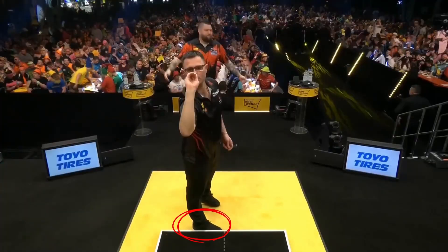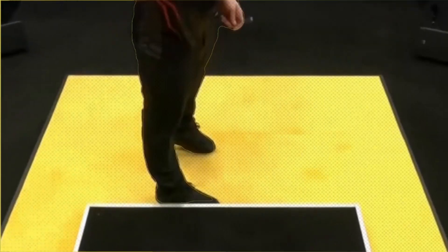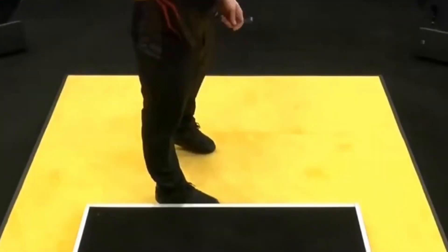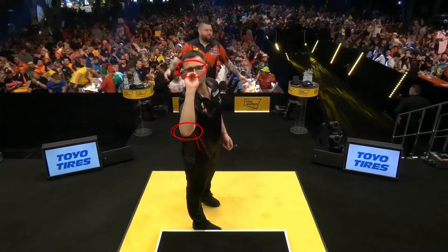Damon positions himself one step to the right of the center. He uses a closed stance. This stance allows you to be closer to the target, but puts more load on the back and the supporting leg. Luke Littler has a very similar position. If we draw a line from the eyes to the heel, we can see that everything is perfectly aligned.